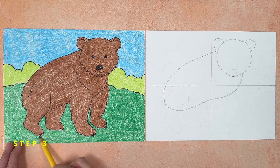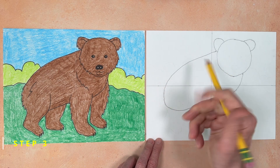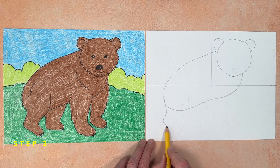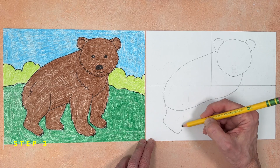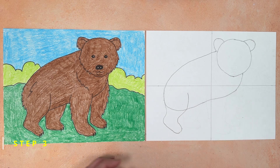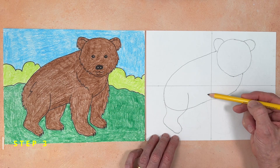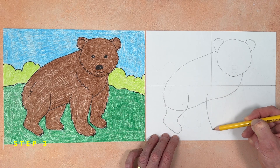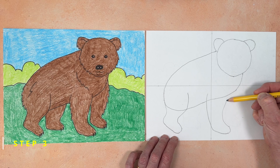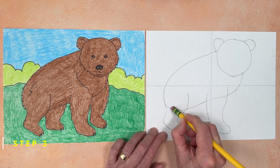Step number three. Now come the legs — we can start with the back one. Place your pencil on the rear end and lightly draw a curve down and angle back, then add the round foot shape. Continue in a line that goes up and curves into the body a little bit. That front leg comes next and also extends into the body. Place your pencil in about the middle of the body, lightly draw a line down, add the foot shape at the bottom, and continue back up into the body. When you're done, erase those body lines inside both legs.